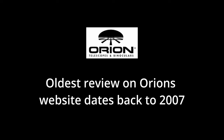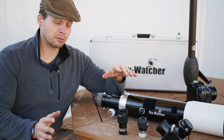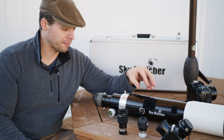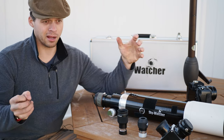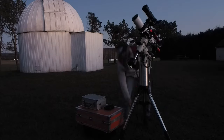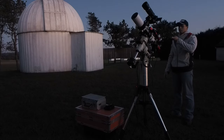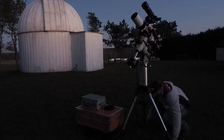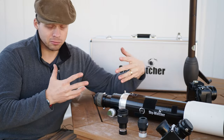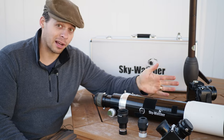Orion and Vixen were the first two companies that came out with this scope, and it was actually revolutionary — a big deal — because it was the first time we had a bridge between the very expensive APO triplets and the achromatic doublets, which were not APOs at all. It was an affordable semi-APO, really an APO scope, that the average person could afford.